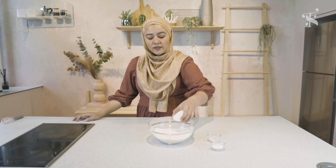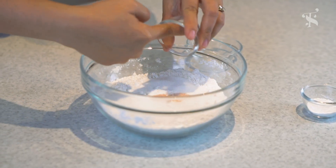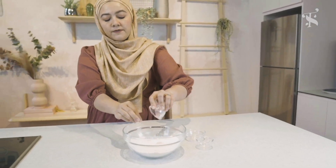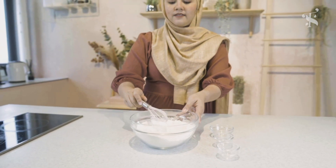Alright, so we'll mix all the dry ingredients — sugar, all the sugar goes in there, and then salt, and then the baking powder. You're just going to whisk it lightly, just to mix it. Okay, it should be good.